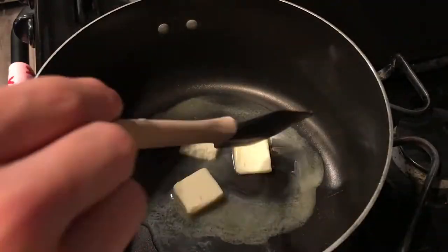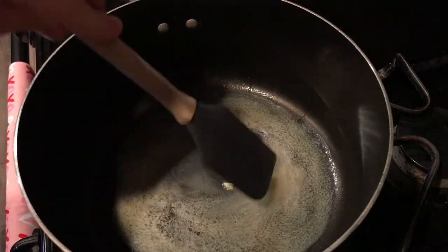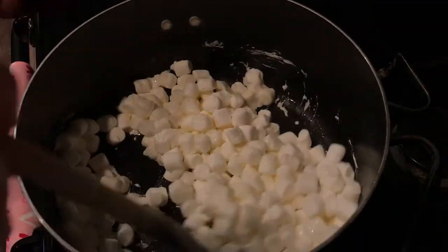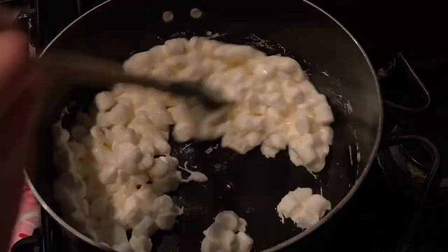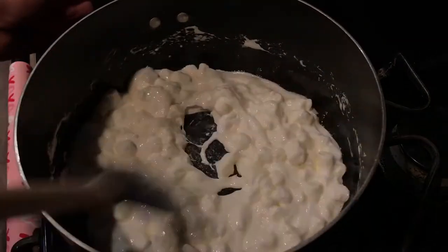Our first step is to take our marshmallows and our butter in a large stock pot and put that on the stove. Medium-high heat — start by adding your butter and melt it until tiny bubbles start to form. Then turn your stove down to medium and add in the marshmallows. Cook the marshmallows until they no longer resemble a marshmallow shape and pull away from the sides.